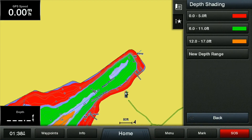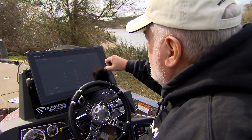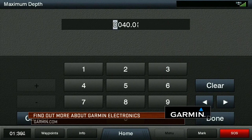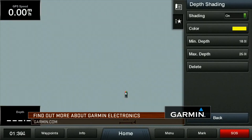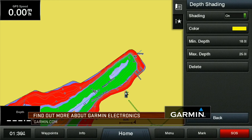We'll go ahead and do one more depth range. I'll make it yellow, and we'll go 18 as the minimum. This one I'm going to set a little wider span on — we'll go up to 25. So if I want to see everything I have, right here they are. It shows me how contrasting those colors are to each other and exactly what the depth is on them.